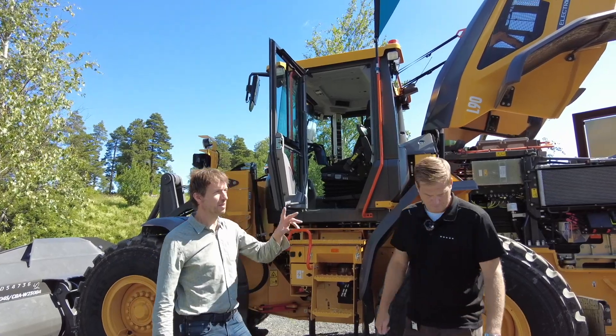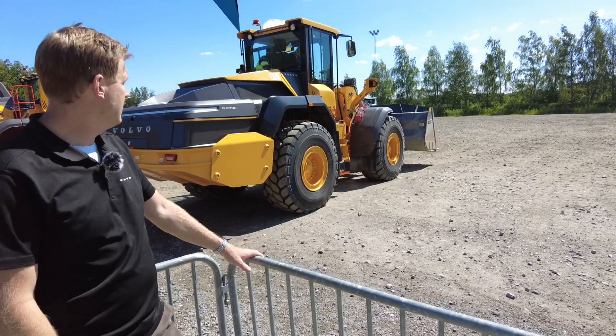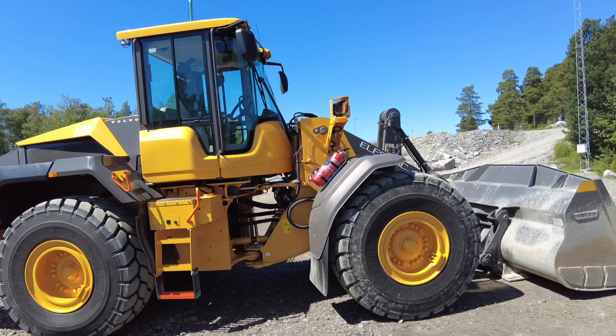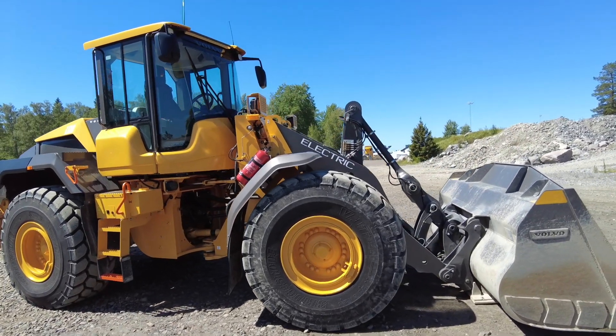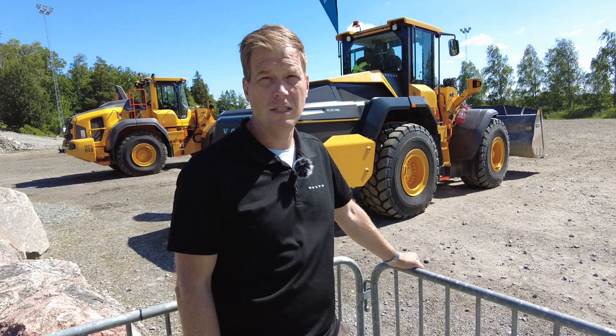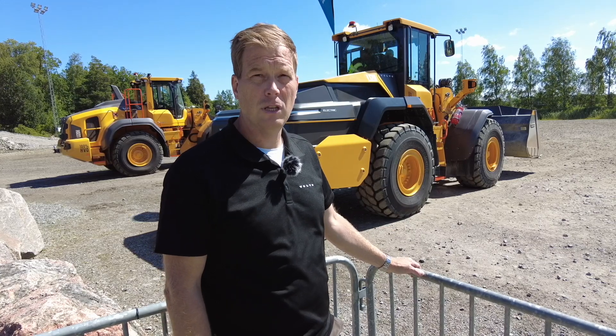We'll have a look at the other one as well — we saw the slightly smaller one, this is the larger one. So this is a one-size-class loader, mainly used in re-handling, but of course all kinds of applications like service machines or larger builder sites. Very common for our strategic accounts is as a re-handling machine.